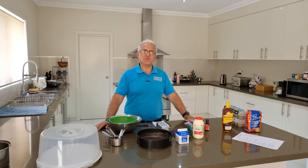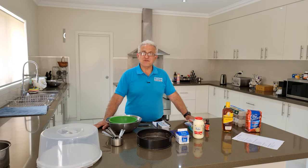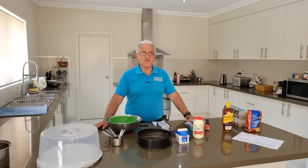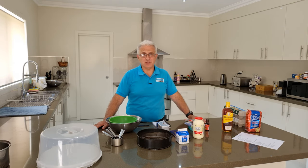Hey guys, Moosa here from Quantum Home Improvements and Solutions. Welcome back to the channel. After many, many requests from family and friends, I'm finally making my favorite continental cake. I was introduced to a continental cake when I was around about five years old and it very soon became my favorite cake. Nothing compared to an Italian continental cake as far as I was concerned.